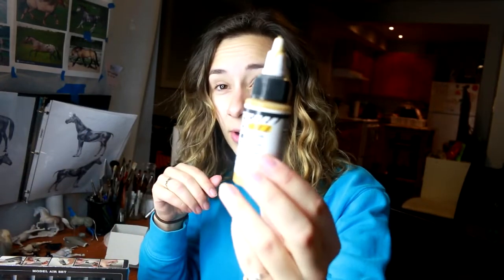Generally speaking, for most of my customizing tutorial videos, you've seen me use Golden High Flow Acrylic. It's a great paint that you can just put right into the airbrush, and it comes in enough colors to create different model horse coats.